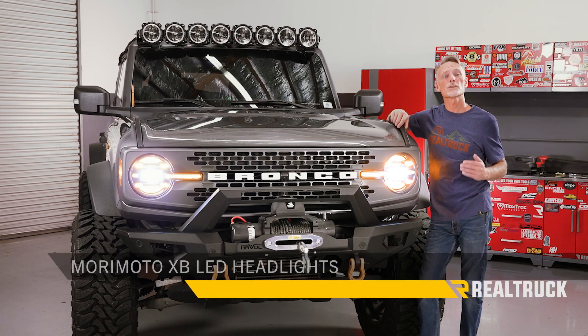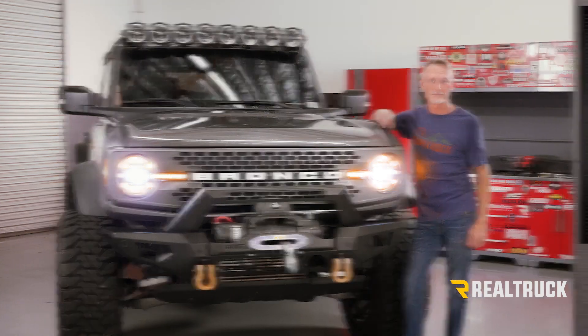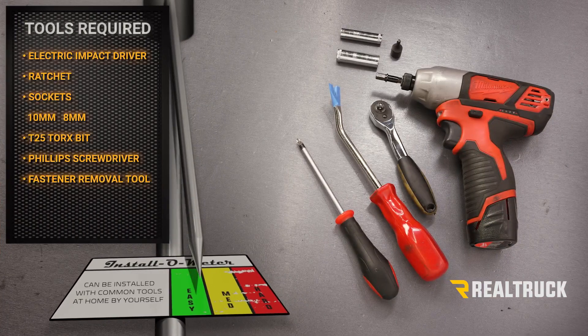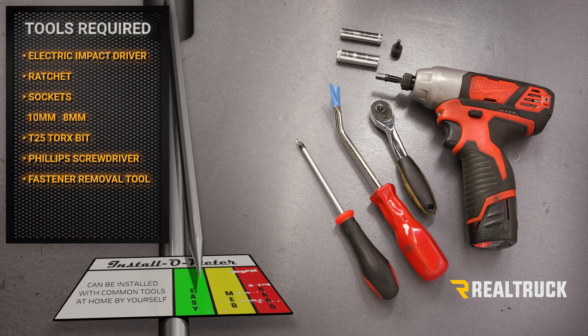Hey guys, Todd here. Today we're going to install the Morimoto XB LED headlights on the Ford Bronco. The tools I'll be using for this installation are an electric impact driver and ratchet with 10 millimeter and 8 millimeter sockets, a T25 Torx bit, a Phillips head screwdriver, and a fastener removal tool. Let's go ahead and get started.